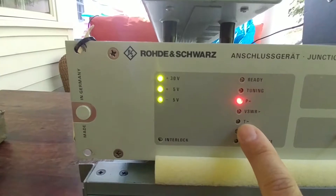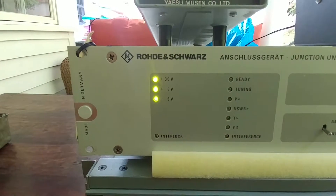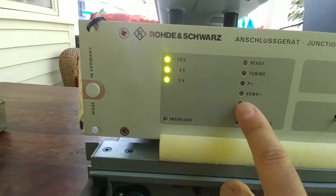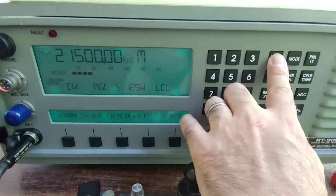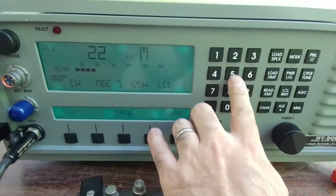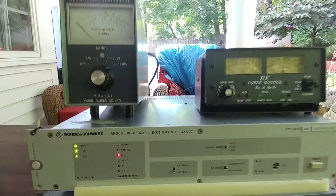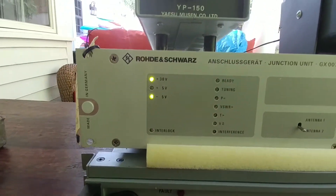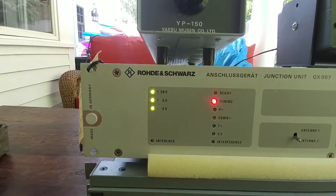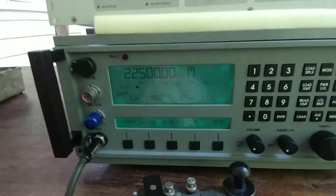You might not have noticed, but the temperature light went on very briefly during that. I think I have to look that up — I think that just means 'general, no solution found.' Let's try 22.5 MHz and see what happens. I'm holding down the key. So, something about these higher frequencies it does not like.